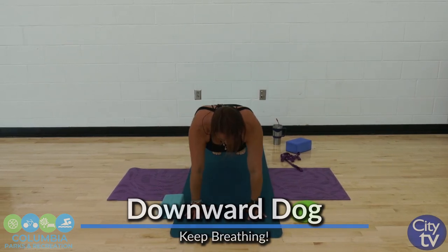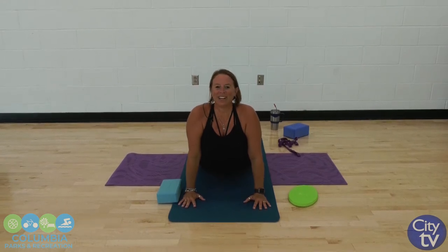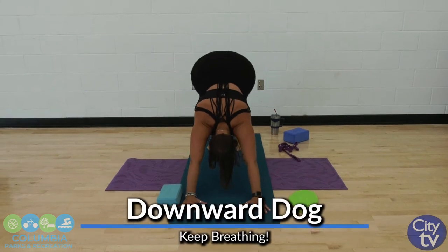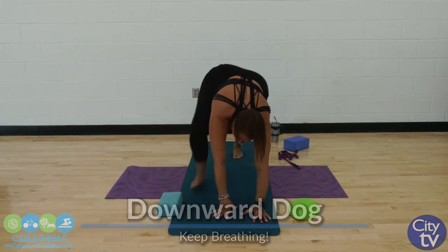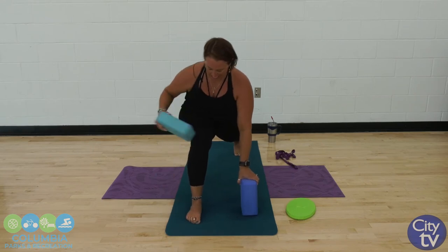Forward to plank. Lower down — chaturanga or my little cheat. Come down. Injuries should not make you stop your workouts, just modify. Step back, let's go back down, tuck those toes all the way back to down dog. I led with my right foot that time, so that foot's coming back forward. Going back to that lunge. Feel free to drop that left knee if you need — use a block, use two blocks, two chairs, whatever gets you the stability you need. Knee over ankle.